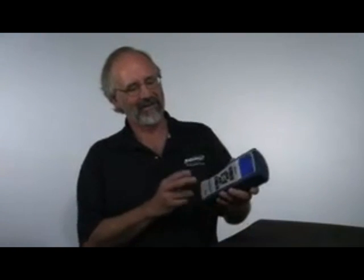Hi, I'm Rudy Leatherman from Bacharach. We're here today to talk about the Fyrite Insight, the newest instrument from Bacharach.